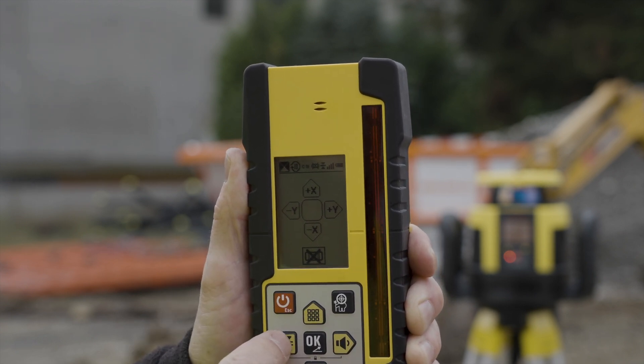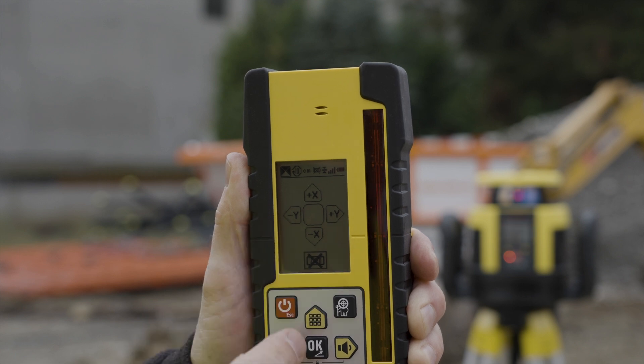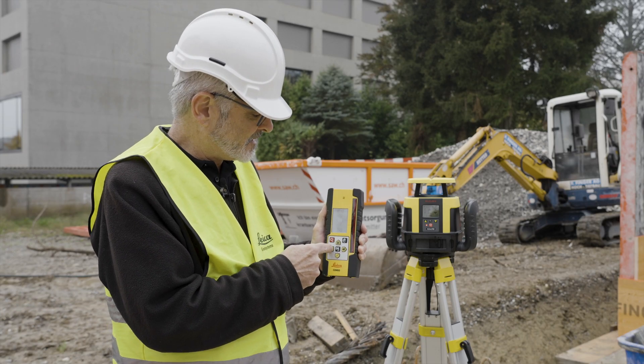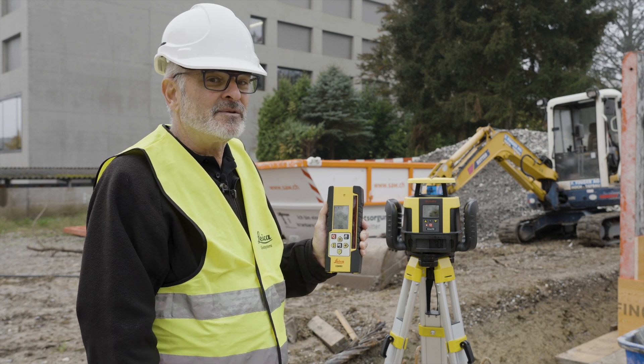What you don't see here is any numbers showing up. There's no indication that it's moving, but the axis is going up as you select the arrow — and that's all you have to do.